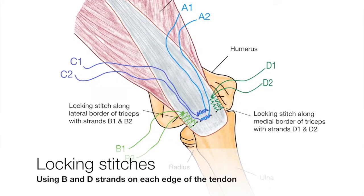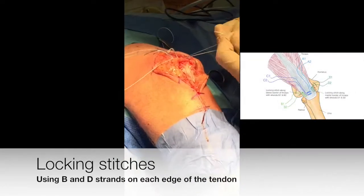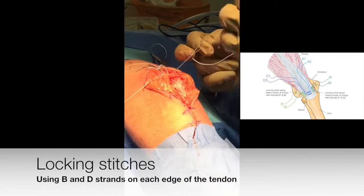Using the remaining strands from each anchor, the repair is then augmented with locking stitches along each side of the tendon.